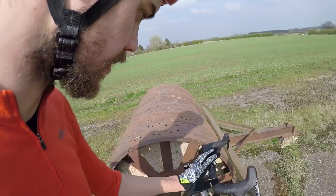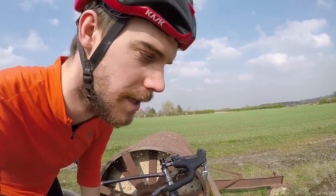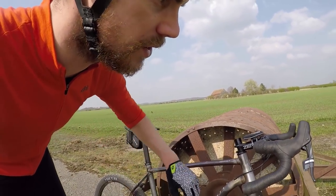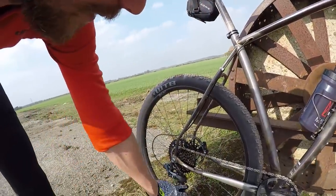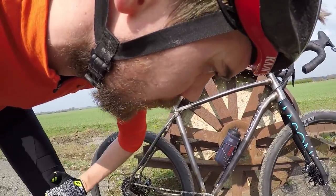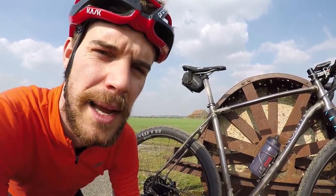The bars I've fitted are the Ritchey Venturemax — I've run them for a while on my Boca for cyclocross, bikepacking, and general touring. I really love them; if I'm honest I only bought them because I could get them cheap, but it was a great choice. I've got the Force 1x groupset with a boost DUB chainset and standard Force 1x gearing at the back. I've currently got a 38-tooth ring on because I've got a beach race coming up, but it'll probably be a 34 or 36 for the Divide — I still need to figure that out.